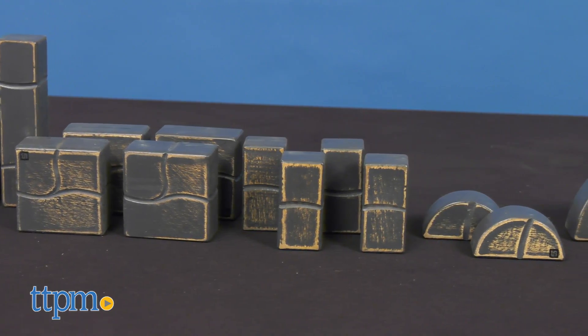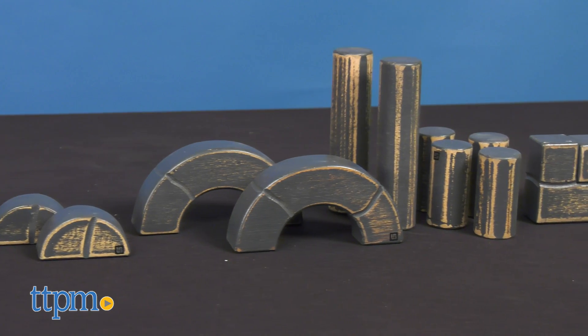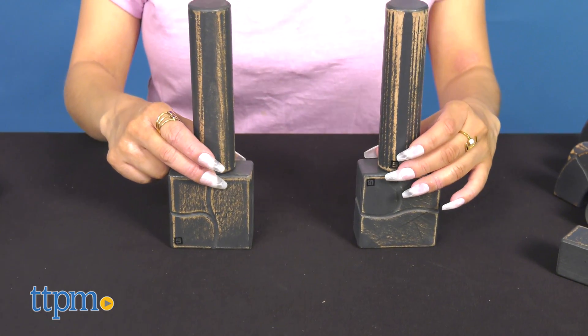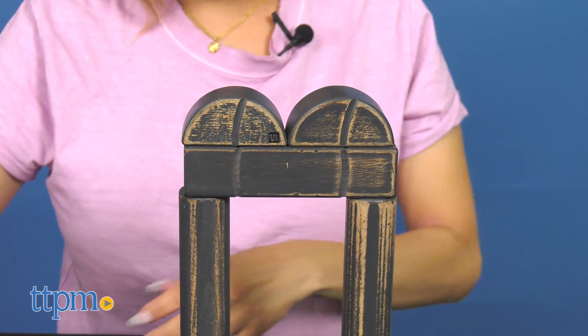Promote early STEM math skills with the scaled hardwood building bricks. They're developmentally appropriate for children as young as 18 months. The pieces are evenly weighted and hand-carved, and their natural appearance mimics real-life bricks. One of the things I admire most is that the pieces are made of 100% sustainable wooden materials.